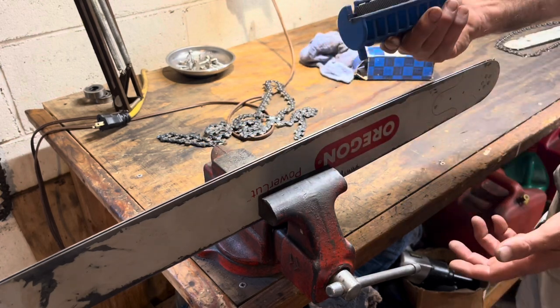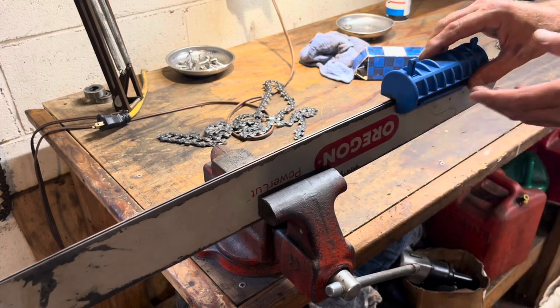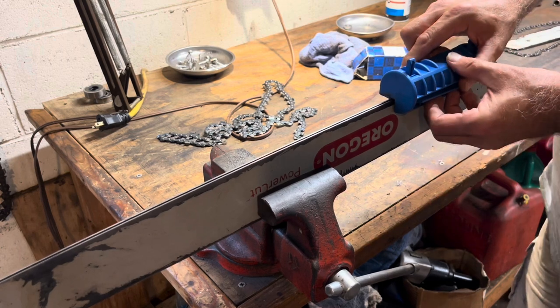Once you're done truing up the rails, it's time to catch that side. Put it on this side and again we're kind of going down and in — you want to make sure you've got good positive pressure against the side of the bar.